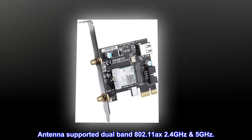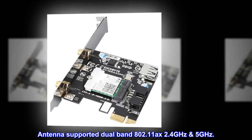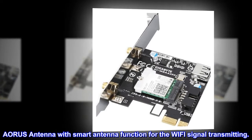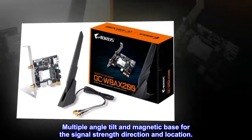Antenna supported dual band 802.11 AXE 2.4 GHz and 5 GHz. AORUS antenna with smart antenna function for Wi-Fi signal transmitting. Multiple angle tilt and magnetic base for signal strength direction and location.